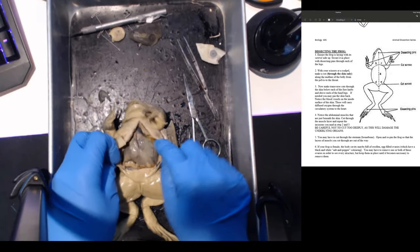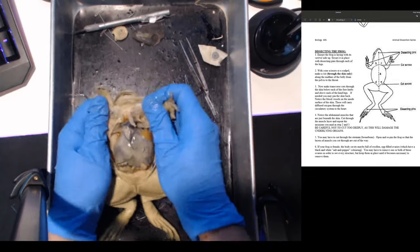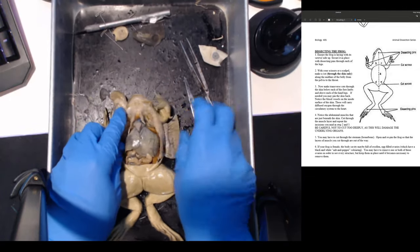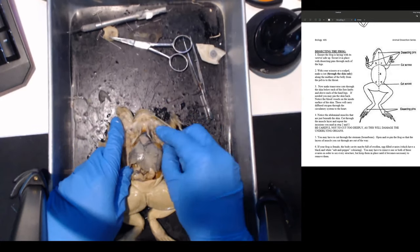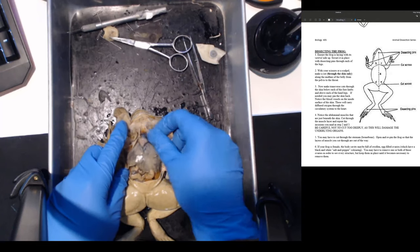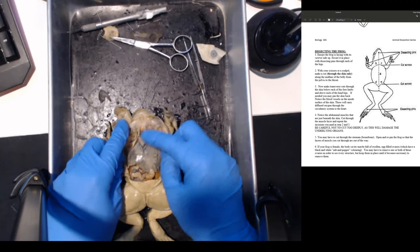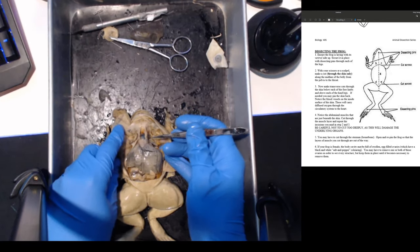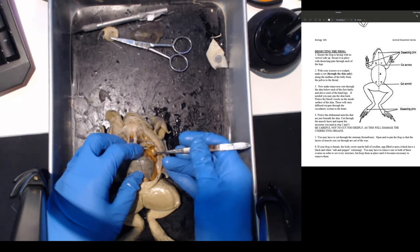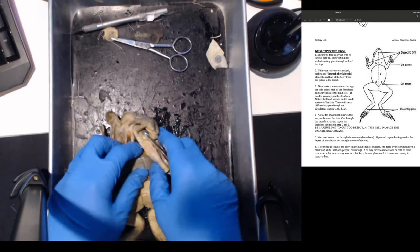More advanced organisms have this body cavity where things are separated - you have skin, muscle, and then this body cavity. I'm peeling the skin all the way back to the mouth. What can you guys see? If you look at this - there's that orange: those are your fatty bodies, within various parts of the body. These fatty bodies are quite conspicuous when you open it up - all that orangey-yellow stuff.